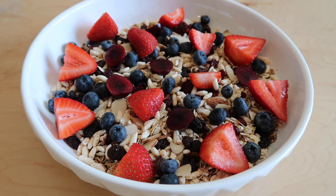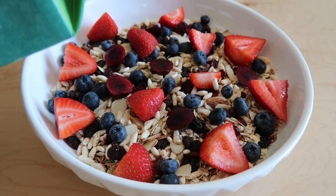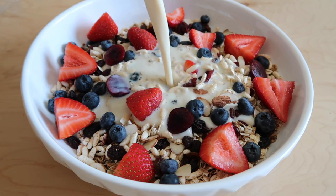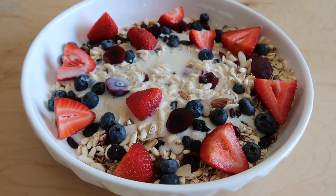Then I'll typically add some fresh fruit on top — whatever I have on hand. Right now I've got strawberries, so I'll slice those up, add some blueberries, and throw in a few sliced cherries as well. Then you top it off with one to two cups of your favorite plant-based milk. I typically use hemp, soy, or flax milk, but you can use whatever kind you like. And there you go — you have a delicious, healthy cereal.